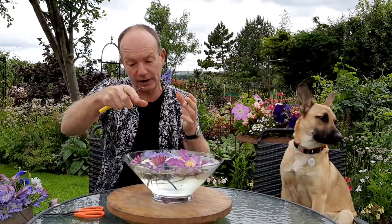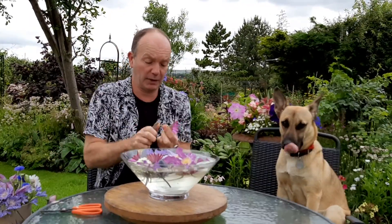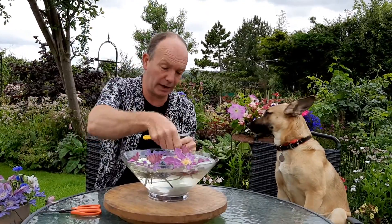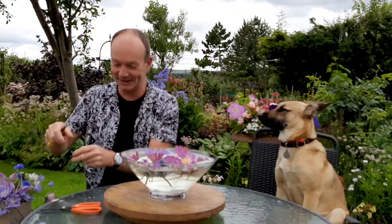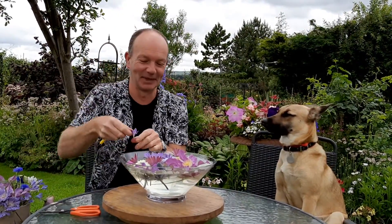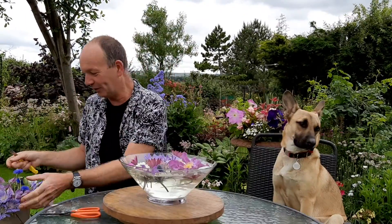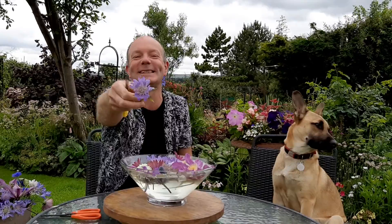Traditionally we've floated things like hellebores or orchids, but it's great to do a summer bowl of floating flowers. These are really inexpensive to make, so instant in the attraction they give — lovely for a dinner party, whether you're socially distancing or simply want to dress up your own dinner table. It's just nice to lift it with a few flowers.